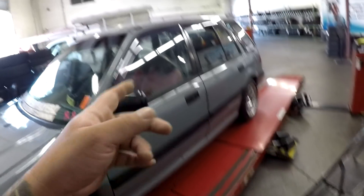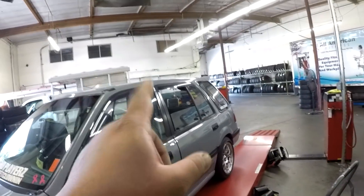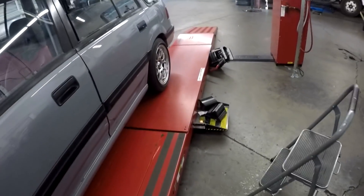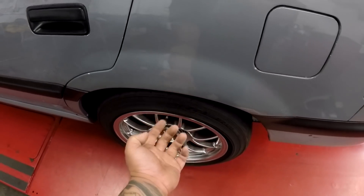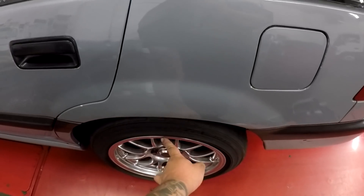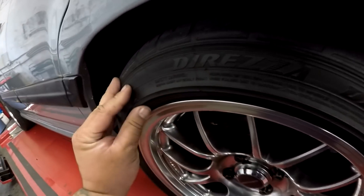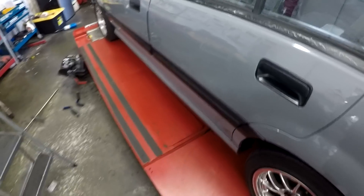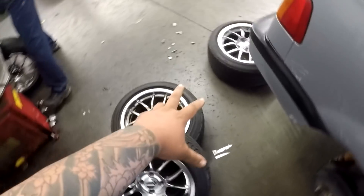We were going to do the alignment first and then tires after because he's busy, but I told him take care of those other cars first. I want to fit the 225 and then adjust my camber accordingly depending on how much it sticks out of my fender. This is an 8-wide wheel - with a 225 on an 8-inch wheel it should be flush, if not over the lip a little, which would still be under the fender. Right now it's a 195. I want to fit the 225 before we adjust camber, so he's going to finish those cars, then I'll move mine on the rack, take off the wheels, swap the tires, then do the alignment.